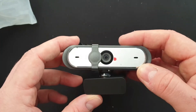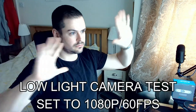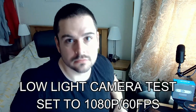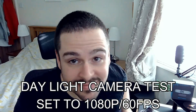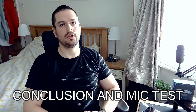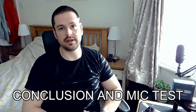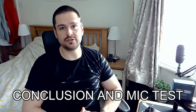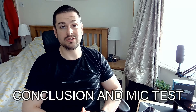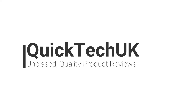Let's have a look and see what it's like. So what do I think? Well, I think it's a bargain — 1080p, 60fps, glass lens, microphone is good, image quality is good. What's not to like? Thank you very much for watching. Please like and subscribe.